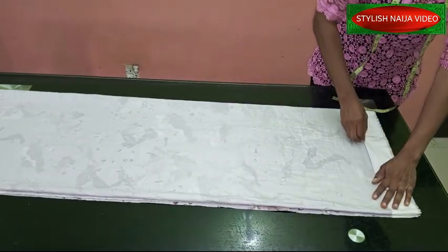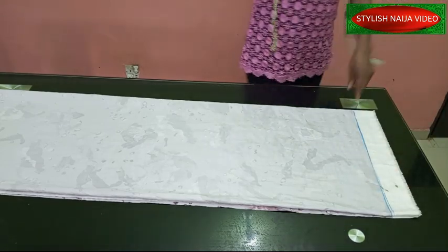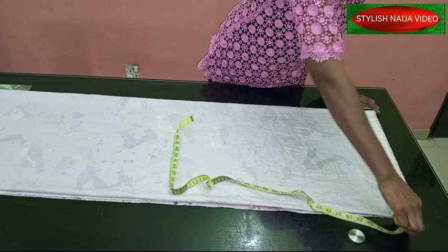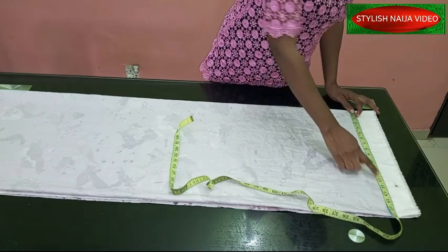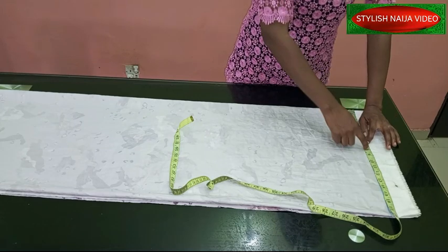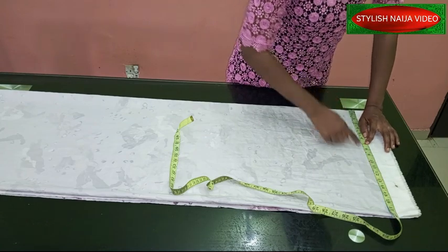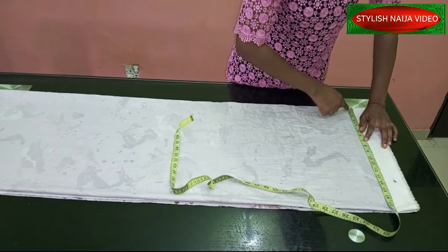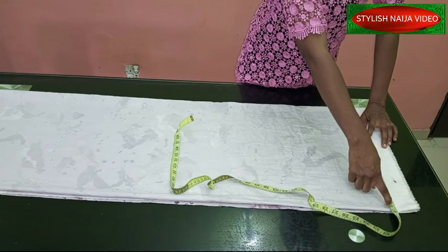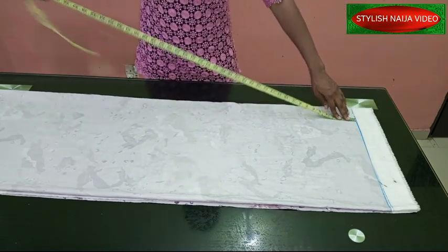I'm going to use this point as my start line — this part is the selvage, this is my center back. From this point I'm going to measure where I want my sleeve to get to. Normally my shoulder measurement is seven inches when divided in two, so the length of my sleeve is going to be about 17 inches. I'll place my tape and take it to where I want it to be, then mark the length of the dress.